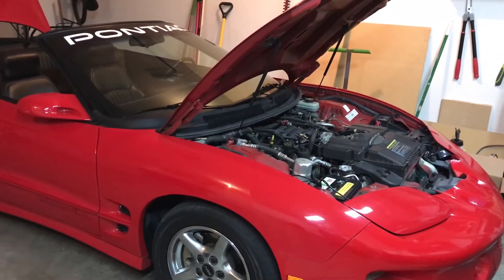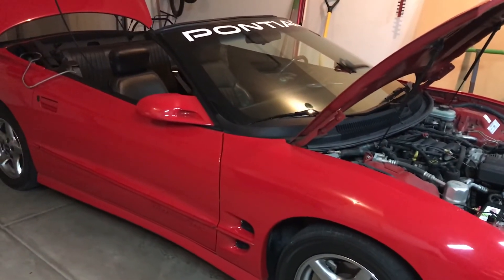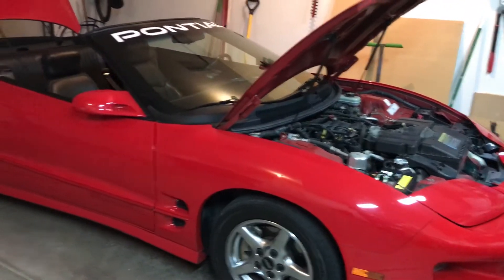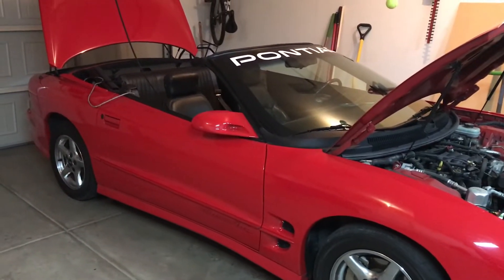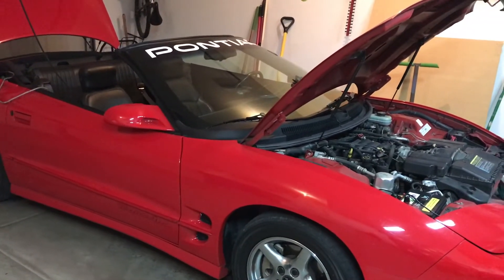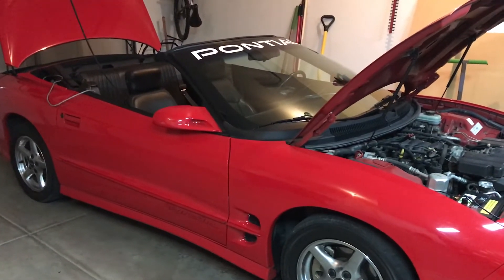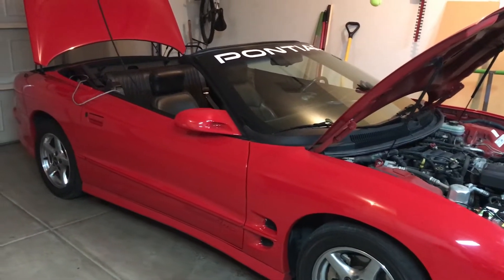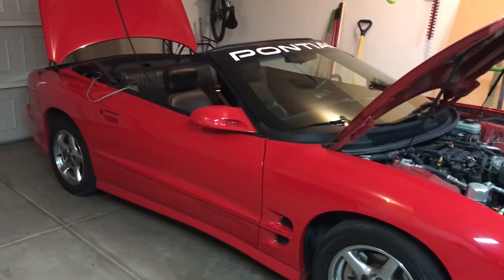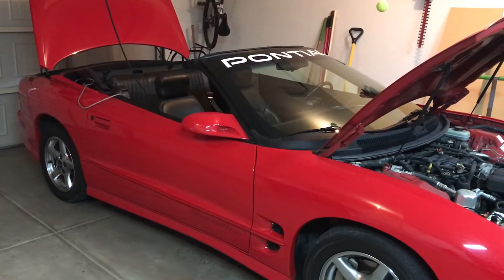Hey guys, Chris from Probeast Audio Installation, and today we're doing a backup camera on a Pontiac Firebird, the Trans Am Firebird. What we're going to show you in this install is how to install a backup camera — a license plate mountable camera — to an aftermarket radio, which we've installed in another video. This video will cover the backup camera portion as we get that all wired in as we finish up installing the new radio.